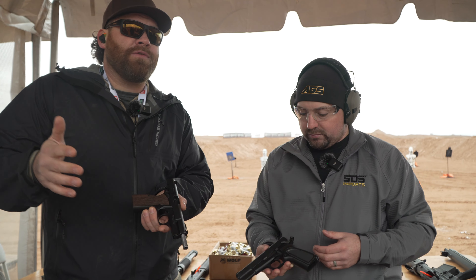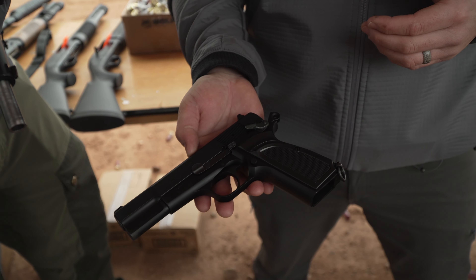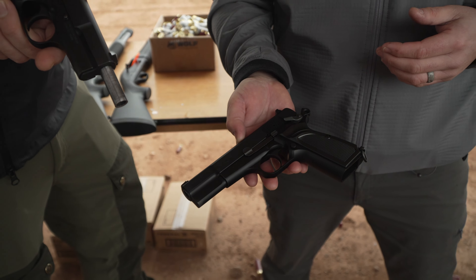The finish — I don't know how well you can see it, the light's weird out here today with a rainstorm going on — but the finish on these is like a perfect matte. They look phenomenal. Thank you. And Inglis is spelled I-N-G-L-I-S, right?